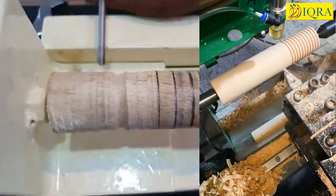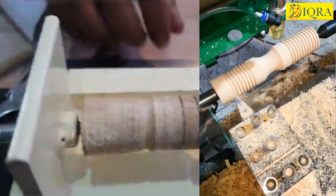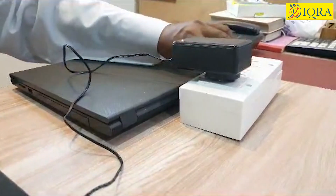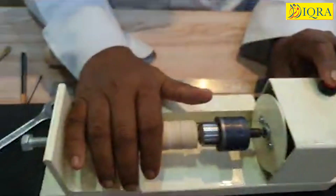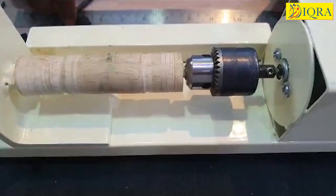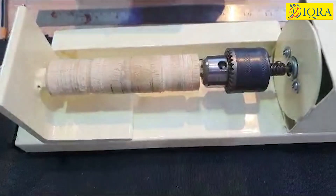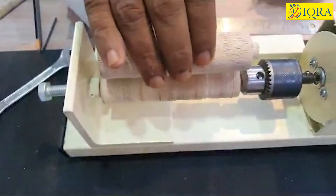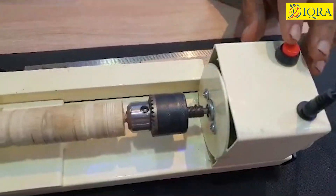Now, how to start. Connect the plug to a single phase 20 ampere socket and run the machine empty. Open the chuck in the anti-clockwise direction. Hold the job in your right hand and align it between the chuck and the tail end. The tail end should be tightened with the nut and the check nut. Now just have a trial run. If the job rotates smoothly, check once again.